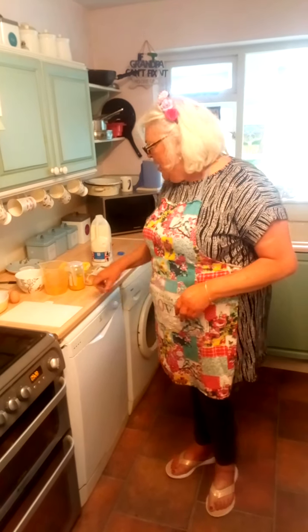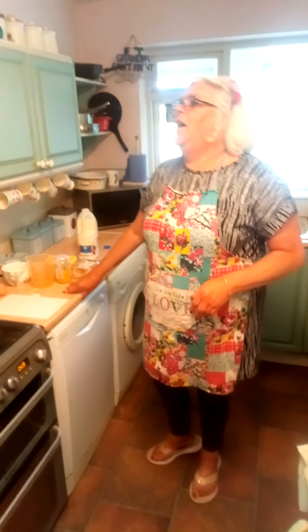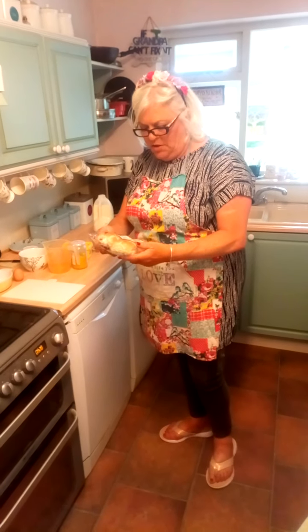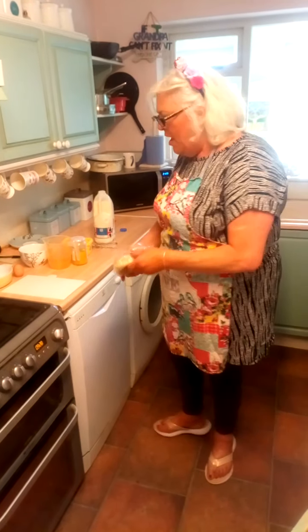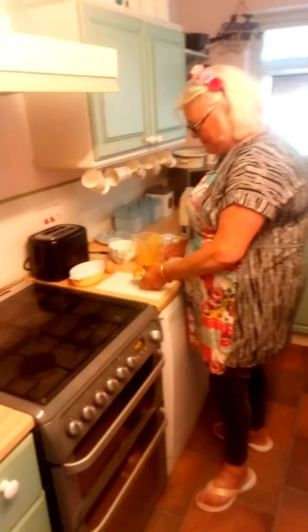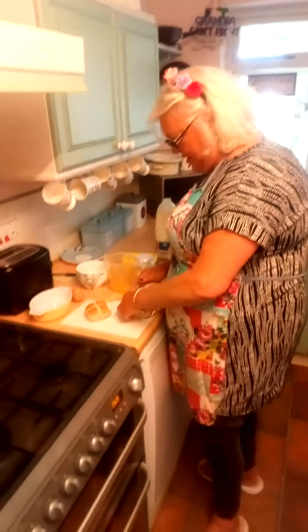Hello again. Today I'm going to show you how you can use up stuff you've got in the cupboard that's probably going a bit stale. I've got some hot cross buns here that are not at their best — they're not mouldy but they're a little bit hard.